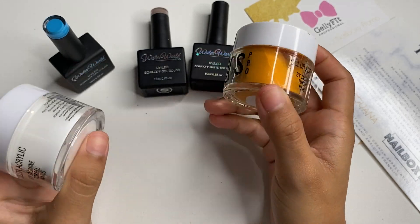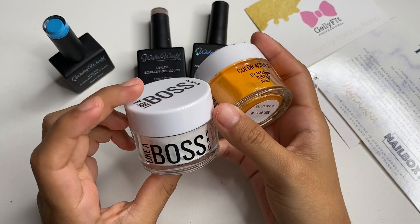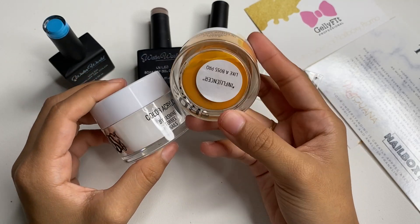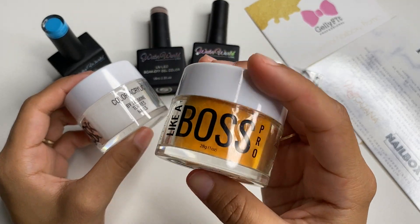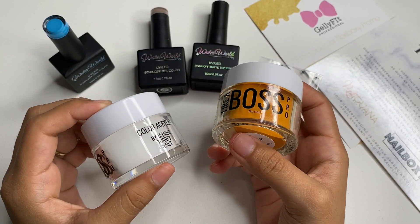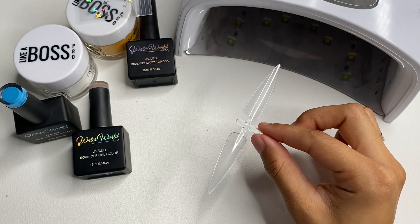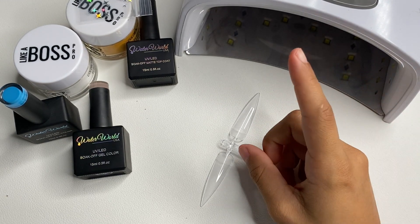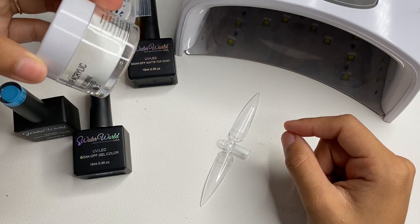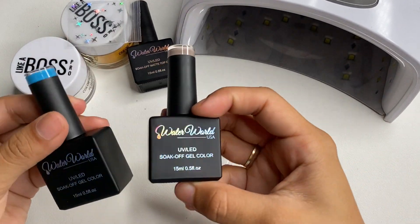One of the acrylic powders doesn't have a number so I'm not sure what it is — I'm guessing it's either a white or clear. The other one is definitely a color and looks really pretty, maybe good for fall. I went ahead and looked on NailBoxy's Instagram and confirmed this was a clear, so I'm very excited to try out her clear along with the color.